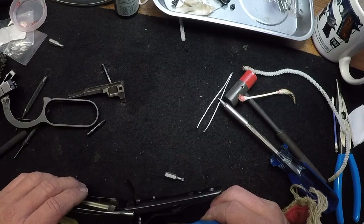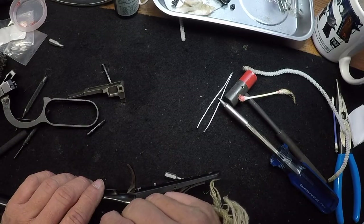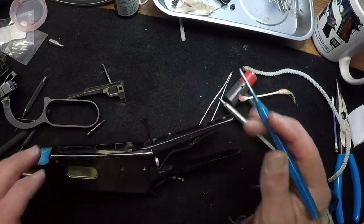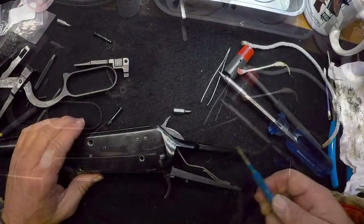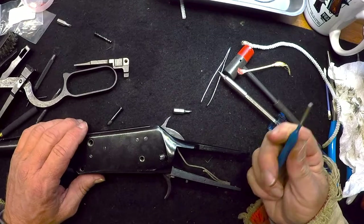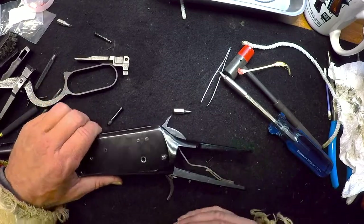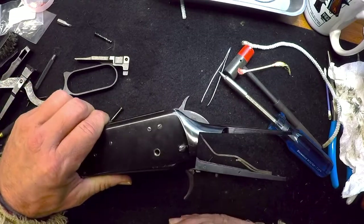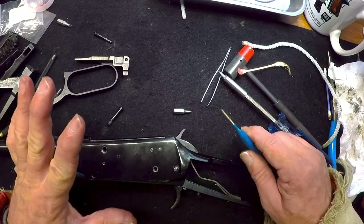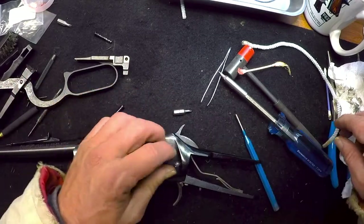I do not want to damage those threads — that would suck. It is not lining up for some reason. Using my fingers to guide it, hopefully everything will work its way through without damaging the threads. It's feeling good, it's going down — that's what I'm talking about. We need to check it to make sure everything is cocking like it should.